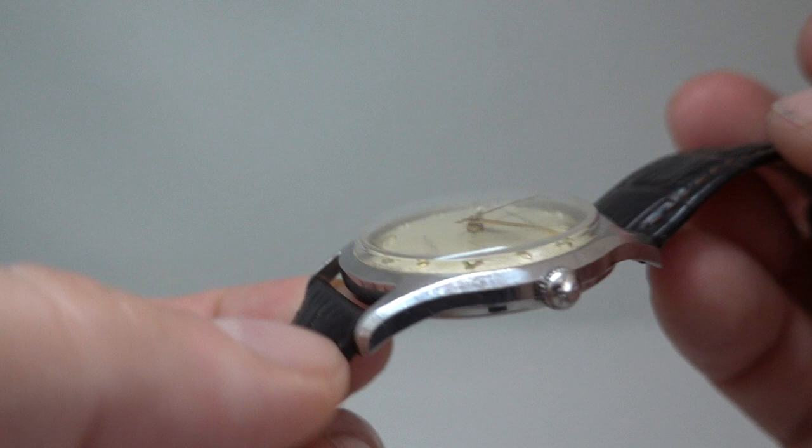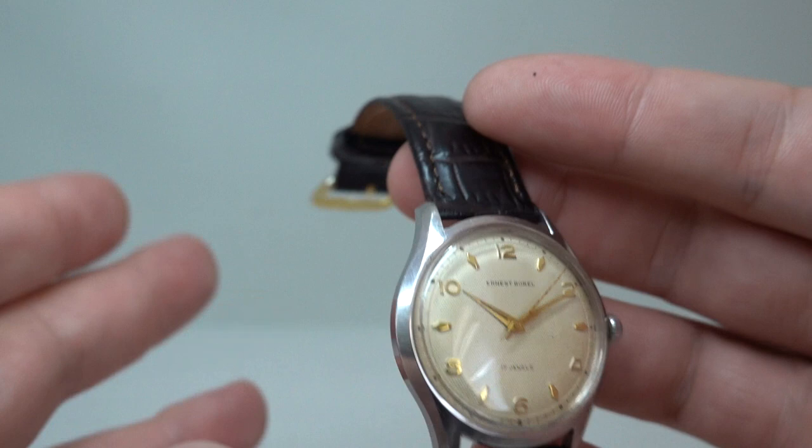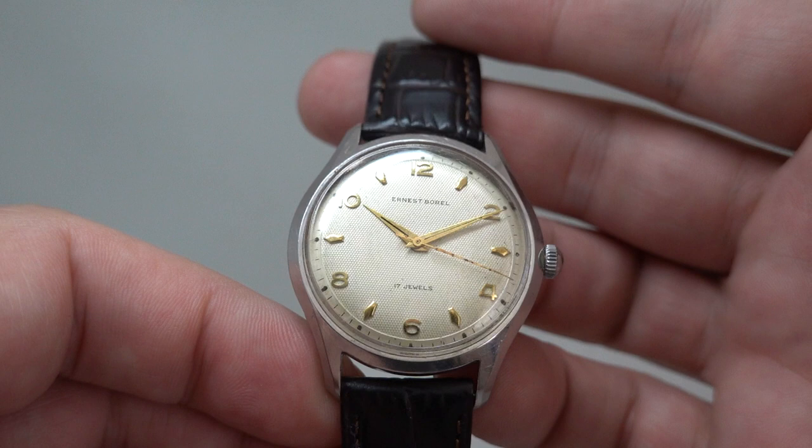Inside there's an ETA movement, signed crown — so this was not a cheap watch, it was well made and well put together. It's fitted to a later brown leather strap with a gold tone buckle. You could swap that for stainless steel to go with the gold hands and hour markers — whichever you prefer, just let us know and we'll change it.